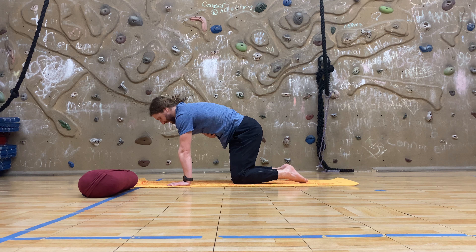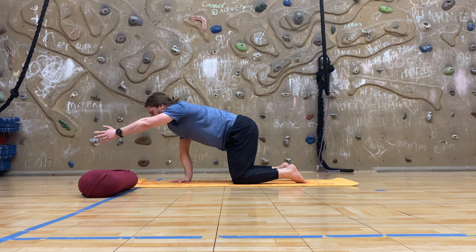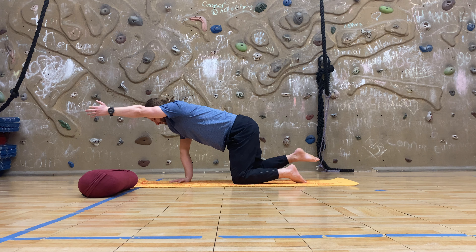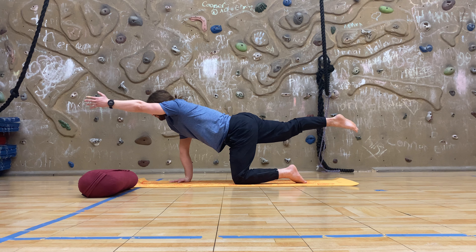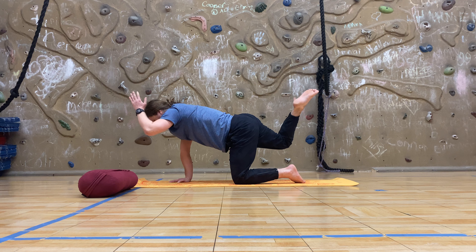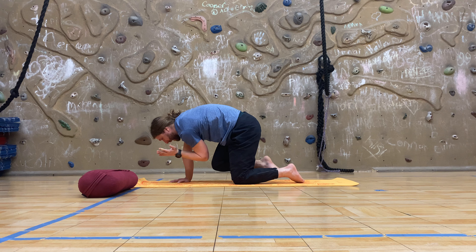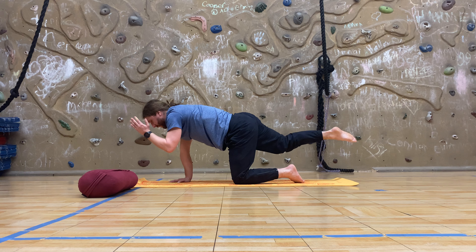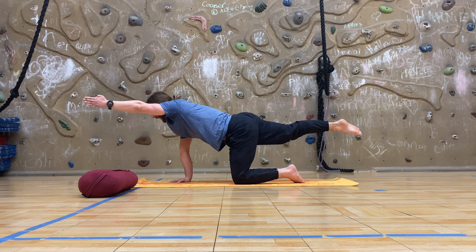Next inhale, we'll engage the core, flatten the low back, and take bird dog on our other side as we reach the left arm flexing overhead and begin to extend the right leg straight back, keeping the core engaged, right heel lifted, moving through for ten. We'll exhale as we touch the left elbow to the right knee, and then inhale, begin to extend the hip and flex the shoulder back up, pressing strong, nice and away — last ten here.